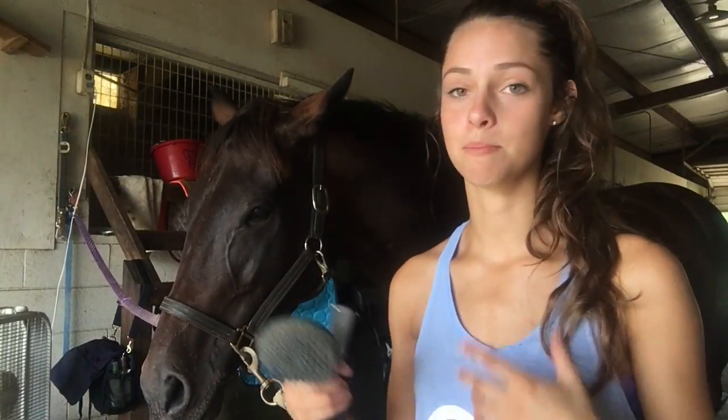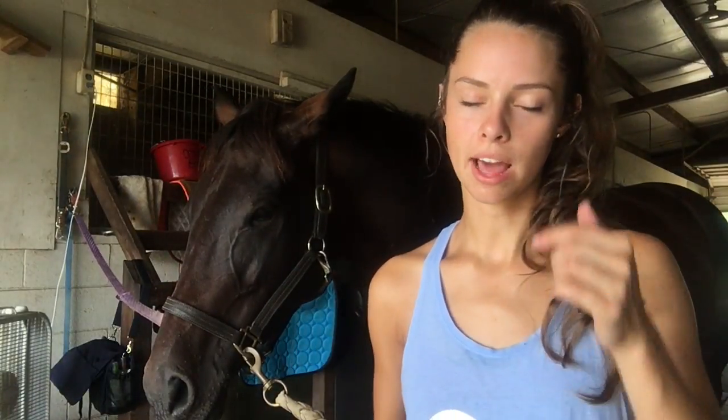I actually saw a video on how to pull your horse's mane the right way — or at least I think that's the title. I'll link it down below because this is not my idea. I learned it from somebody else and I just wanted to share it more. So I'm going to show you guys how I've been doing it because of that video — be sure to check it out.